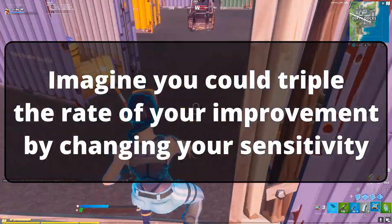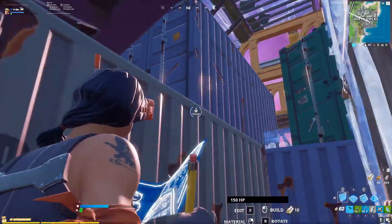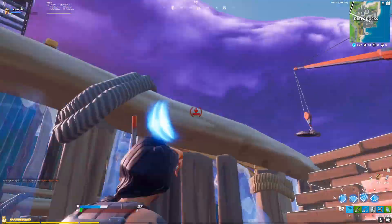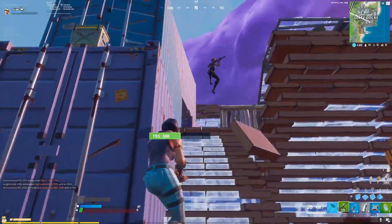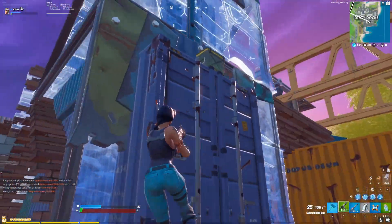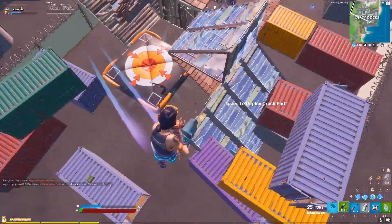Imagine you could triple your rate of improvement by doing something as simple as changing your sensitivity. Does that sound like something that you would experiment with? Of course it is. Tripling your rate of improvement is enough to excite anybody. But there are some important limitations in this study that you should consider.